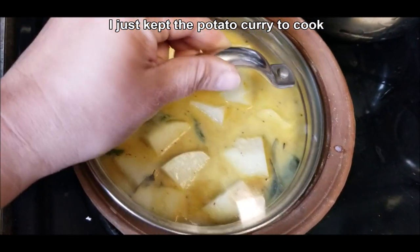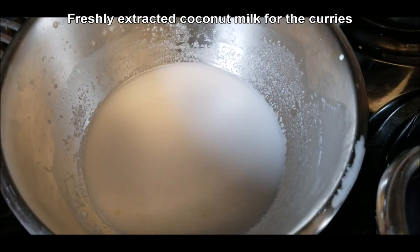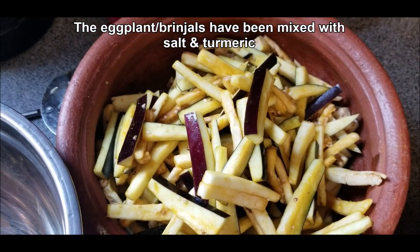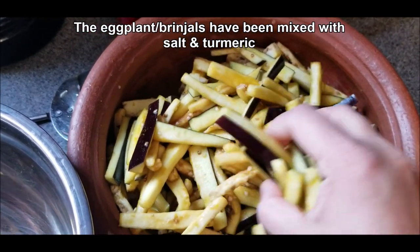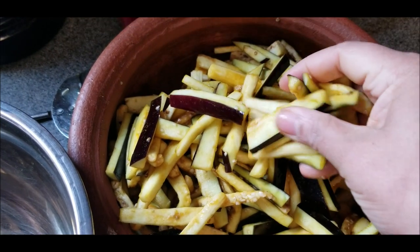The potato curry is ready, just kept on the stovetop and ready to cook. And this is my freshly extracted coconut milk for the curries. And this is the eggplant that I've cut into strips. It's been mixed with salt and turmeric and left for about 10 or 15 minutes until the water comes out of them.